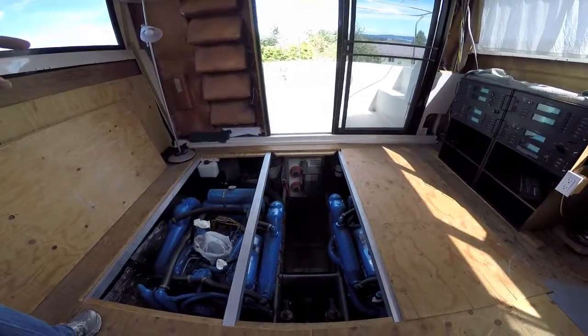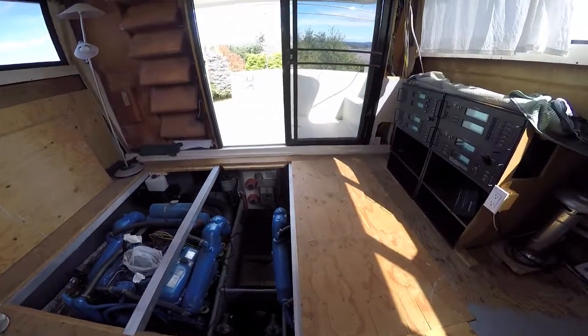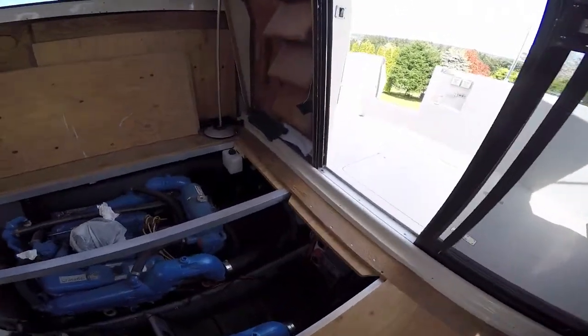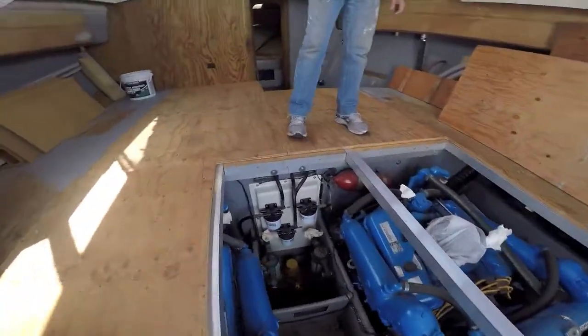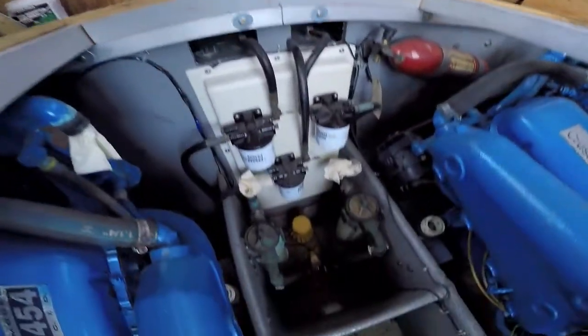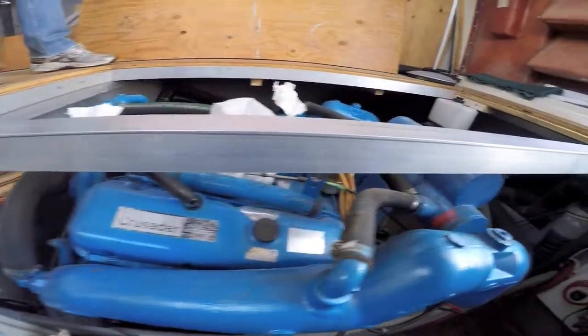Yeah, it needs two new batteries. The batteries for the engines go down in here. There's a battery box that I lifted up and took out of there, but the two engine batteries go down in here, and they hook up separately from the boat batteries.